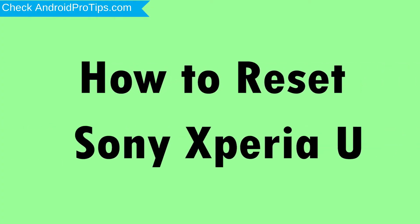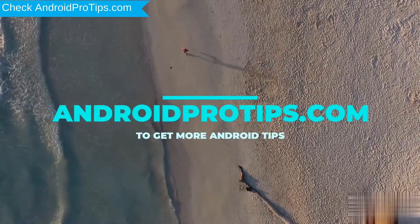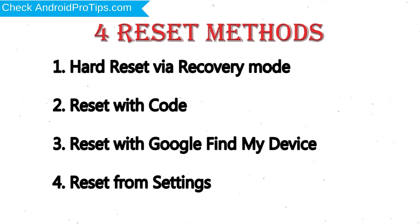How to Reset Sony Xperia U in Different Ways. Follow AndroidProTips.com to get more Android tips. We provide 4 Reset Methods: 1. Hard Reset via Recovery Mode.